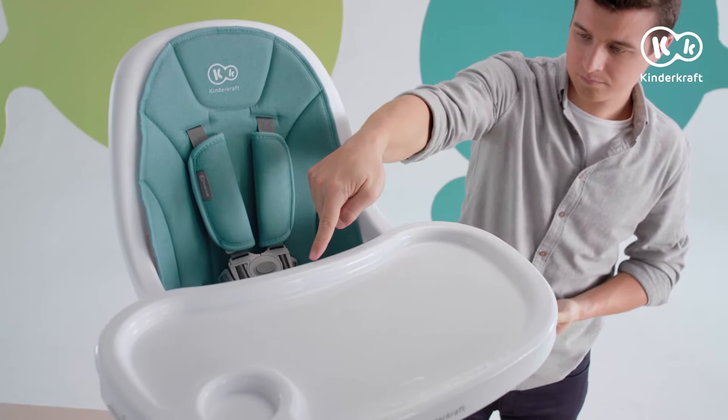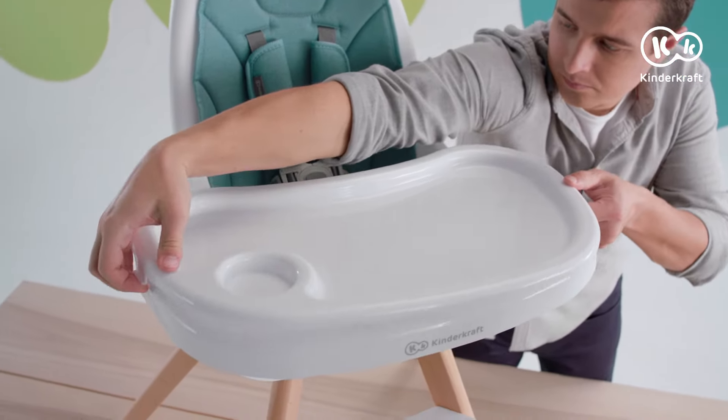By releasing these three catches, you can remove the upper part of the tray — for washing, for example.